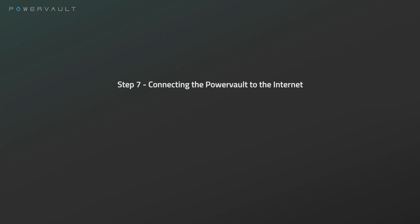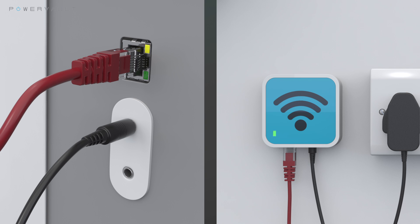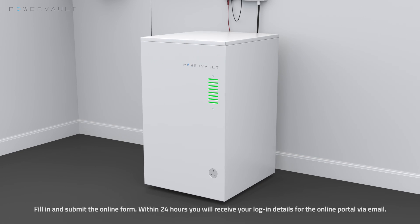Step 7: Connecting the PowerVault to the internet. For wired connections, please connect the G200 to the customer's internet router by the ethernet cable. Register your PowerVault by following the link on screen. Remember, your PowerVault must be registered and remain online for the warranty to be valid.